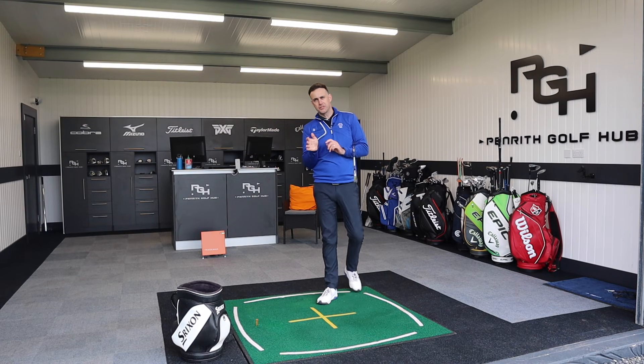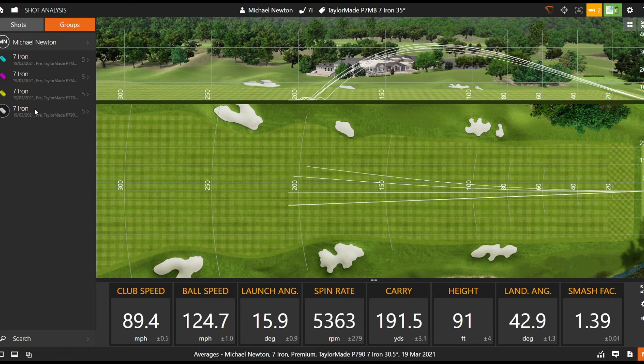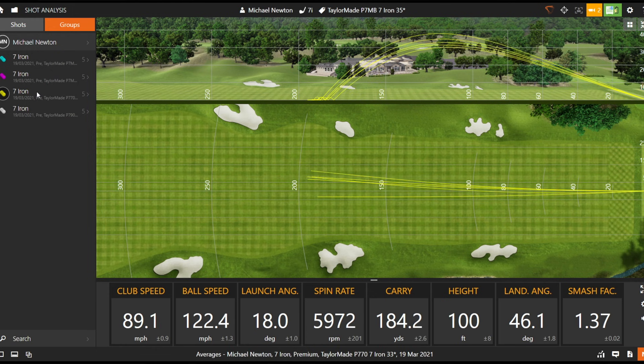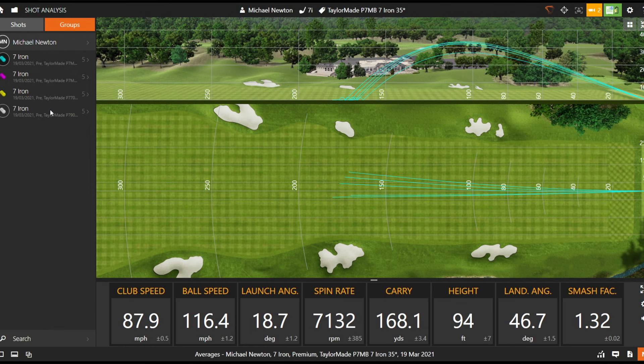Let's look at the numbers across all those irons — flight, spin, and performance as we work through the different heads and lofts. Starting with the dispersion rings: P790 in white, P770 in yellow, P7MC in pink, and the pure blade MB in turquoise. There's a clear difference in distance through loft. Looking at the side-on bird's-eye view, the 790 flights are white, moving to yellow for the 770 — height just increases a little while losing a tiny bit of distance. Moving into the MC, the flight possibly comes down slightly even with an extra degree of loft — possibly I was covering it more, and we caught a couple low in the face with the MC. The blade lands a little short, as you'd expect.